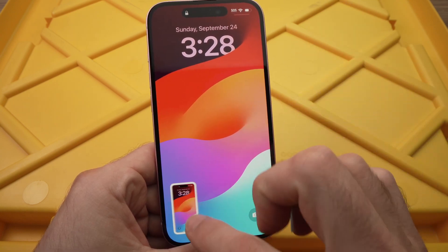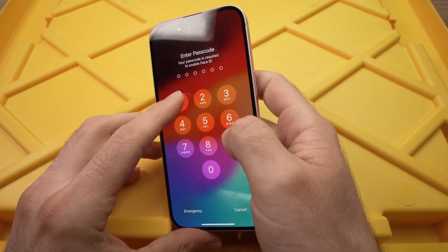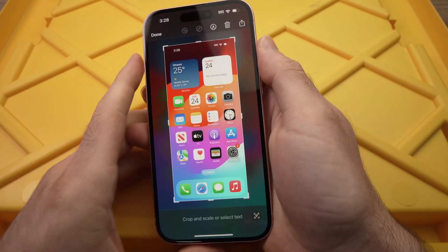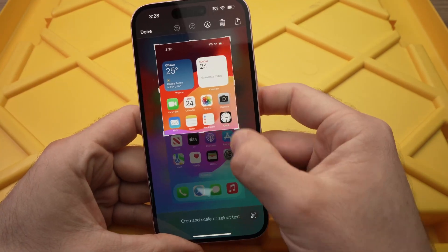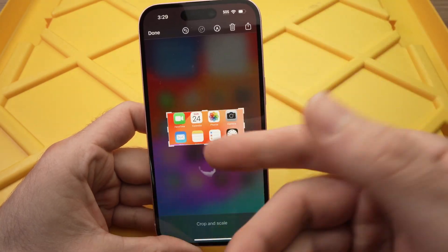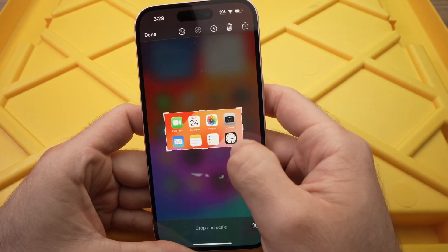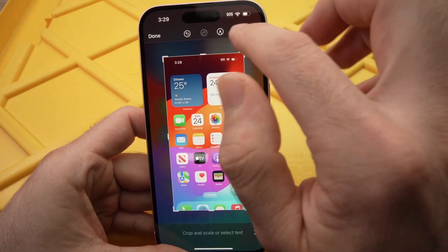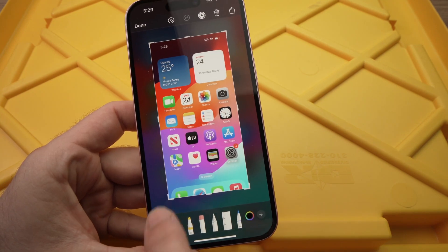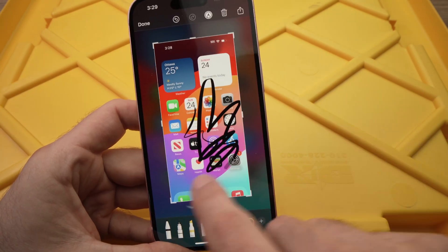Now let me show you a small trick. Over here on the left side, this is where your screenshot appears for about two or three seconds. If you tap on it, you'll be able to edit the screenshot very quickly. You can edit the crop here — let's say you just want a certain portion to show somebody some apps you have. You can also mark and write something on it, choosing different pens.